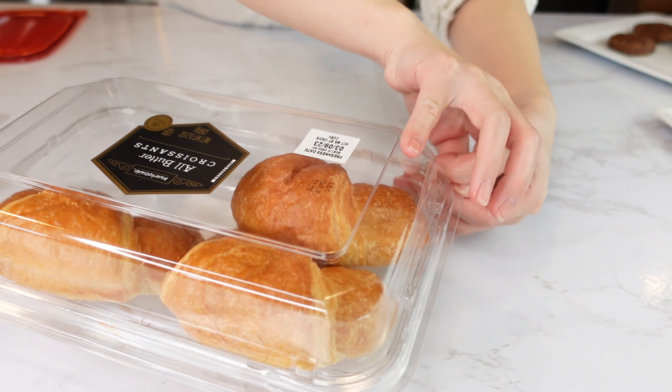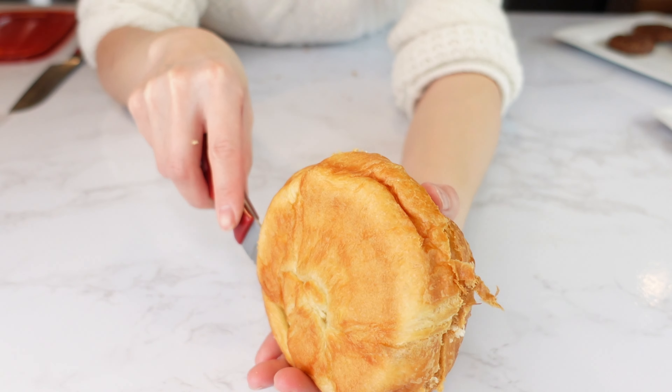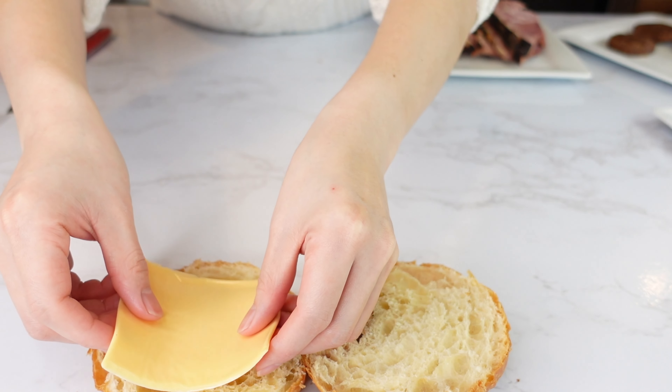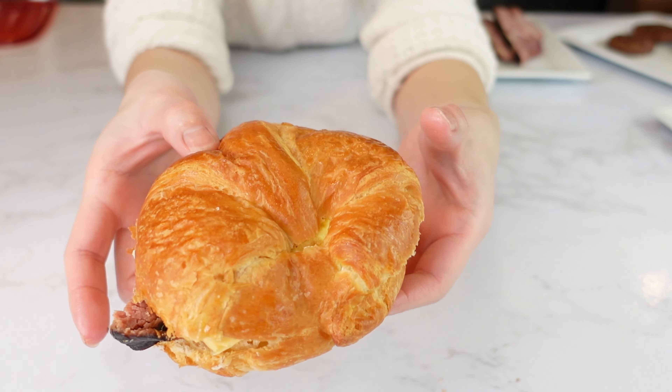Croissant — I love croissant, they're so delicious. Inside is so fluffy and airy. Add cheese, homemade thick cut ham, and egg patty. Ham, egg, cheese croissant sandwich.